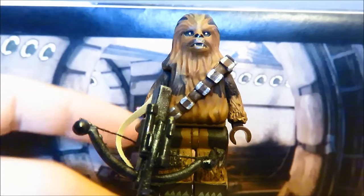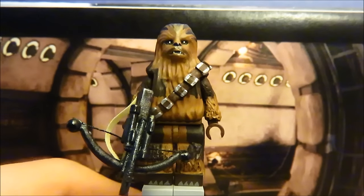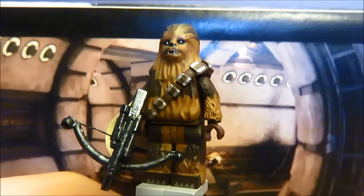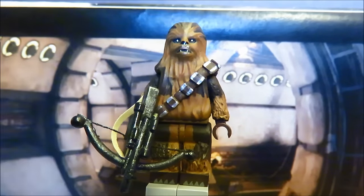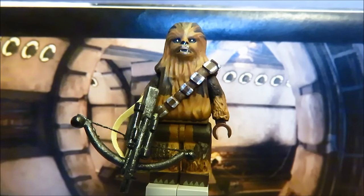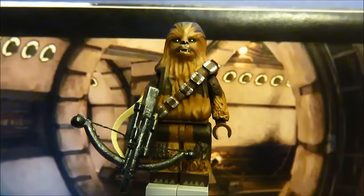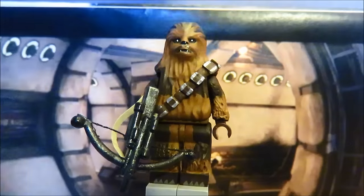Chewbacca was definitely a challenge. This is not the new Chewbacca head — I think that one looks too derpy. This is an old mold from a long time ago. I basically painted everything; the old Chewbacca head had printing only on the nose, eyes, and mouth, but the whole mold was a different brown color. I completely changed it. Removing the head, you can kind of see the color difference. For the arms and legs I used the same extended limb technique that Billy Dylan and Aaron used for their Chewbacca, making him taller than standard minifigures — as he's supposed to be.